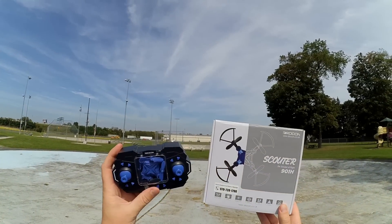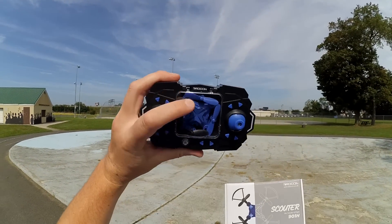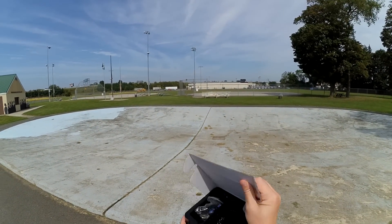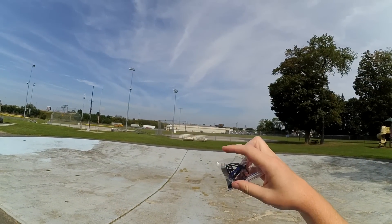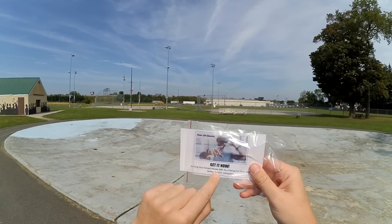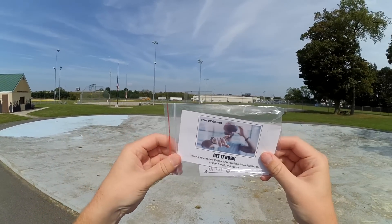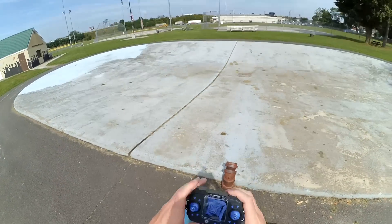Inside the box you're gonna find your quad inside the transmitter, a charging cable, a bag of props, prop guards, and a screwdriver. The charging cable is usually inside the bag, and you also get instructions plus a coupon code for free VR goggles if you post a review on YouTube, Facebook, Tumblr, or Twitter.